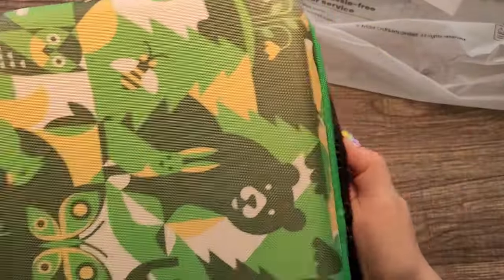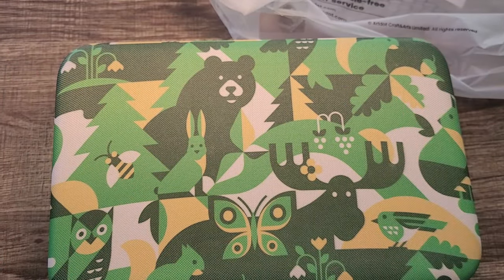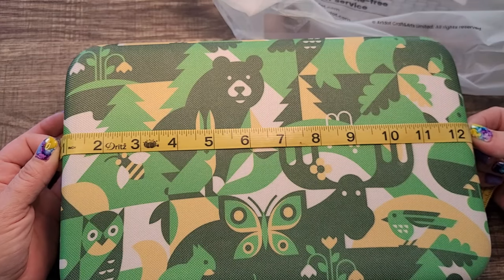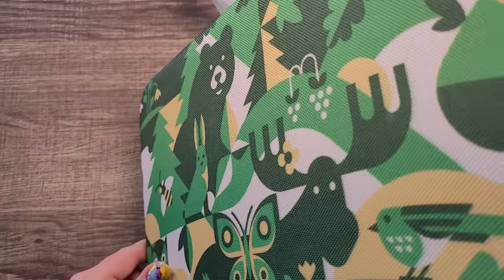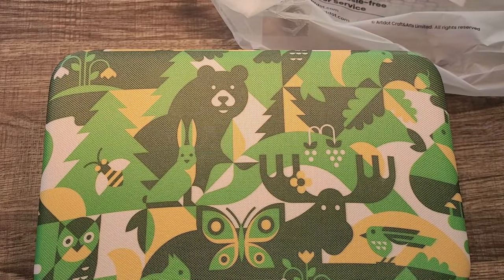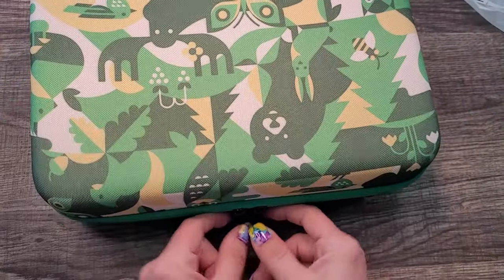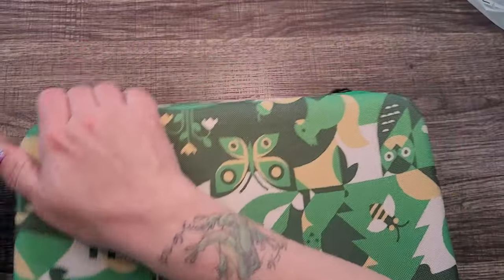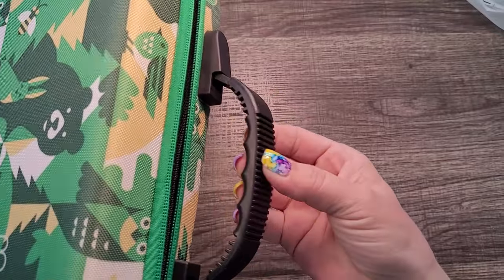Let me verify the dimensions — yes, 12.2 inches from side to side, 7.87 here, and 2.95 upright. The zipper is really sturdy, and the handle is a really nice sturdy handle — I enjoy that.